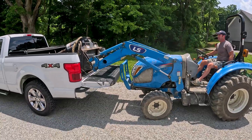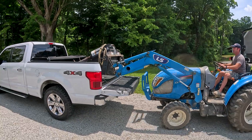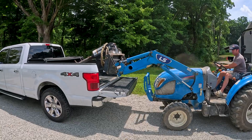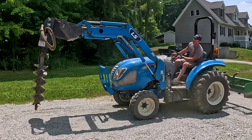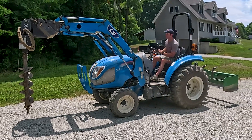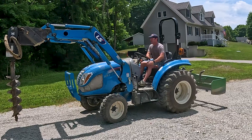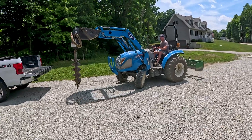I've got to be careful lifting this thing up because that auger is going to want to swing and I definitely do not want to hit my truck. We have no problem lifting this thing up at all. Height was my other concern, but it looks like we're going to be okay as far as height. Let's go get these fittings adapted to the flat face.